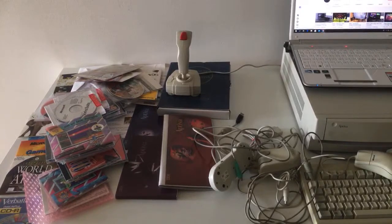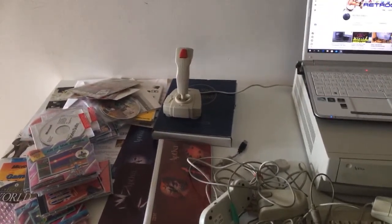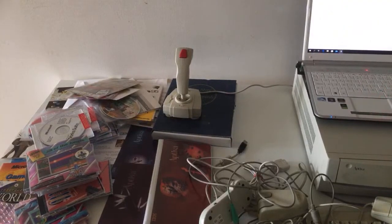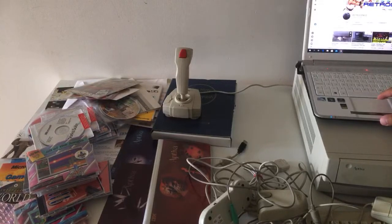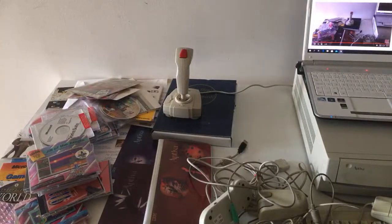Hi guys, RetroDjango here. This is my newest IBM Optiva computer. I'm just gonna check it up with you guys live. Let me just set up my PC over here so I can see what you guys are writing, and then we will start the show. I hope it works. There we go. Beautiful. Hi guys, RetroDjango here.